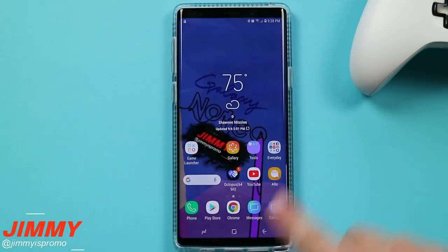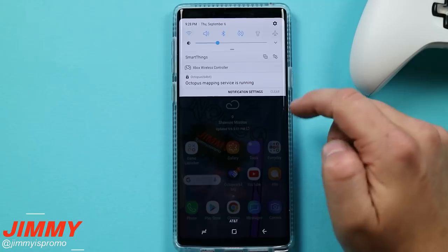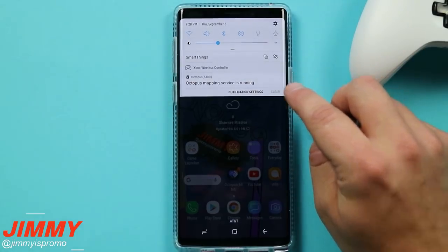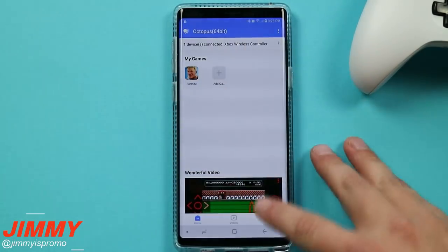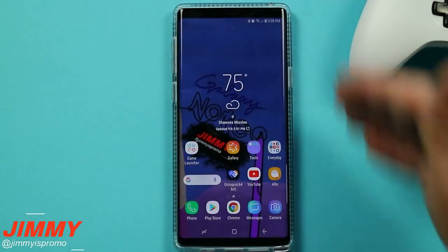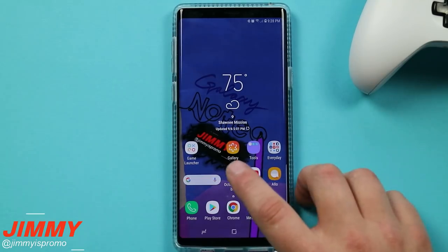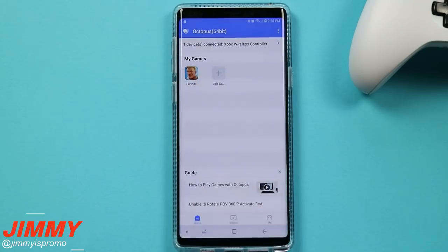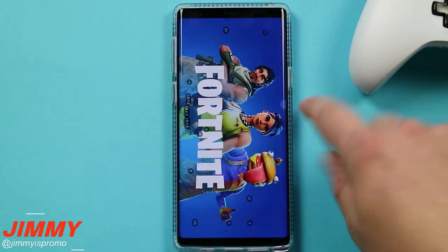One important thing to know: if you look at the top of your notifications panel, you'll see that the Octopus mapping service is running. If you want to turn it off, go inside the Octopus application, tap 'Me' in the bottom right-hand side, then go to 'Quit' — and the overlay service is now turned off. To launch the game, go inside Octopus 64-bit and open Fortnite from there.